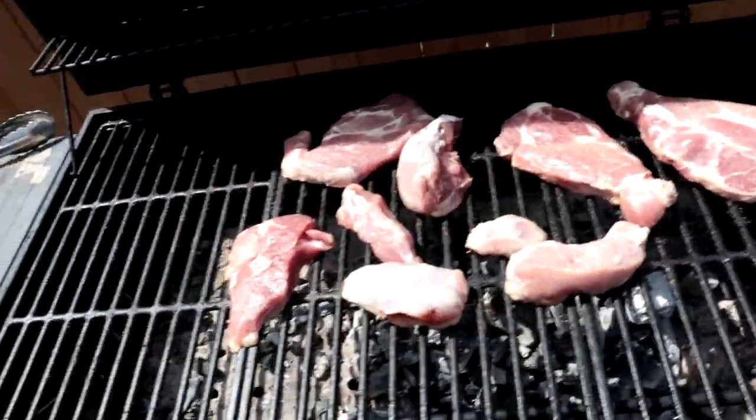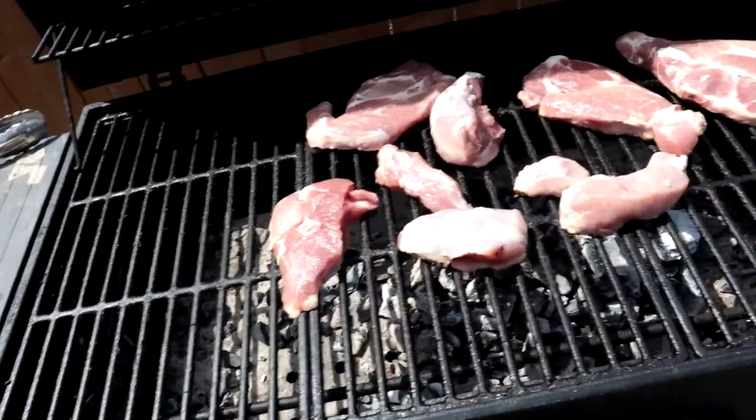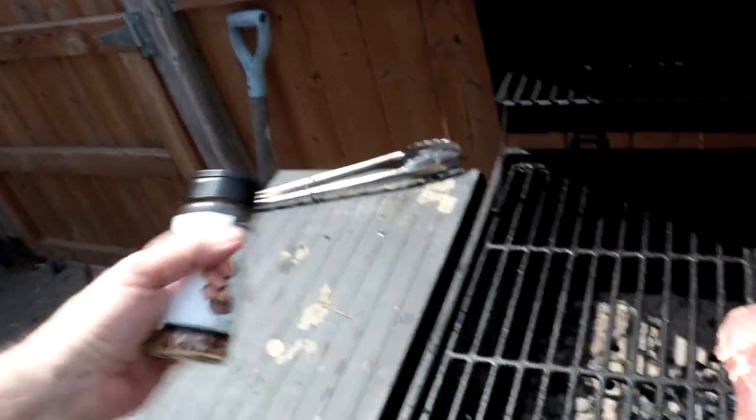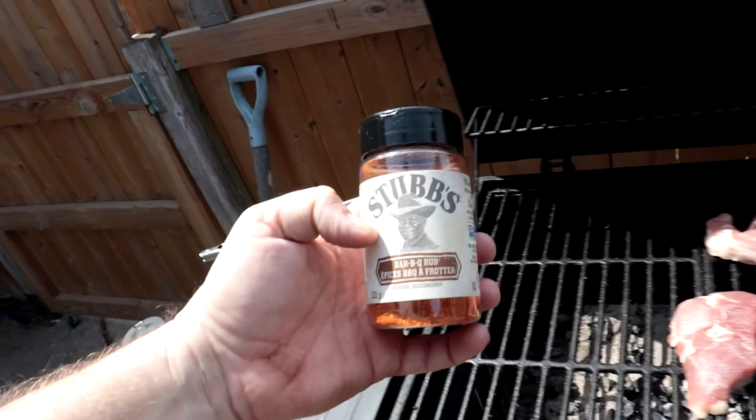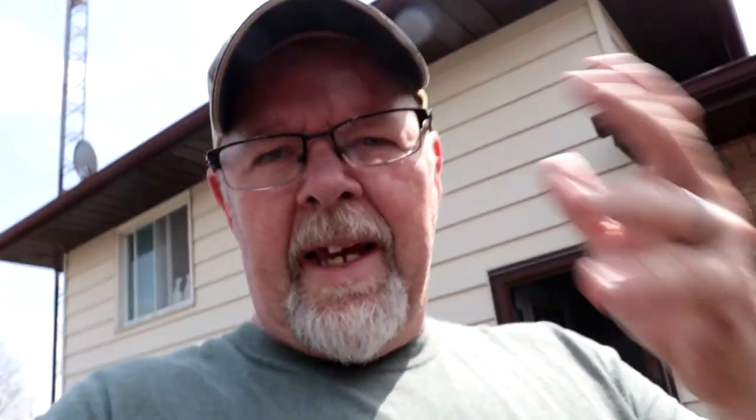I do have a couple of roasts left out of that big shoulder, but here's what we're working with — all this meat, and that's not even a fraction of what I took off of there. Now we're going to season it up with some Montreal steak spice — yes, steak spice on pork, folks — and some Stubb's barbecue rub. Before you all want to crucify me in the comments for putting steak spice on pork: it's my pork, I'll put on what I want. You put on yours what you want.